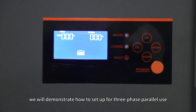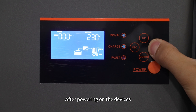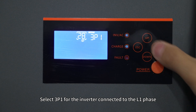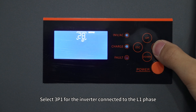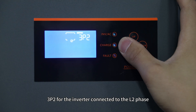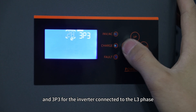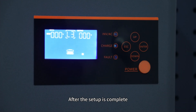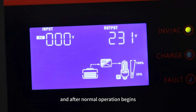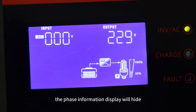Next, we will demonstrate how to set up for three-phase parallel use. After powering on the device, enter setting 28 and select 3P1 for the inverter connected to L1 phase, 3P2 for the inverter connected to L2 phase, and 3P3 for the inverter connected to L3 phase. After the setup is complete, the respective phase information will be displayed, and after normal operation begins, the phase information display will hide.